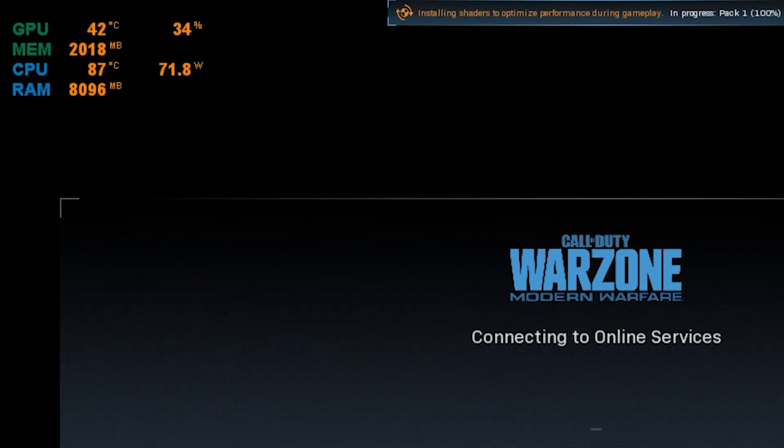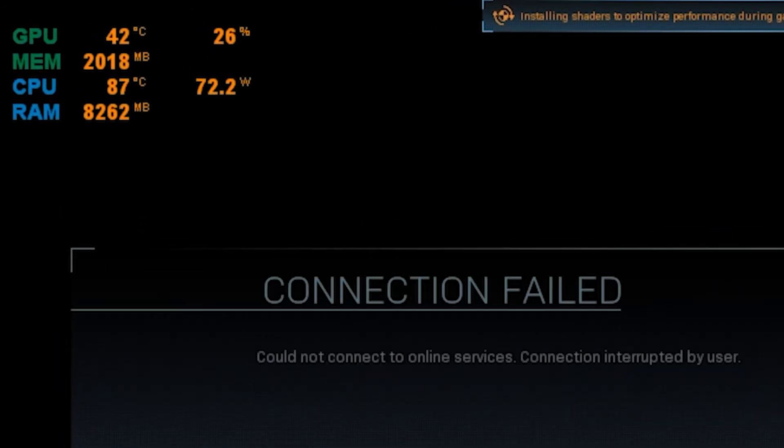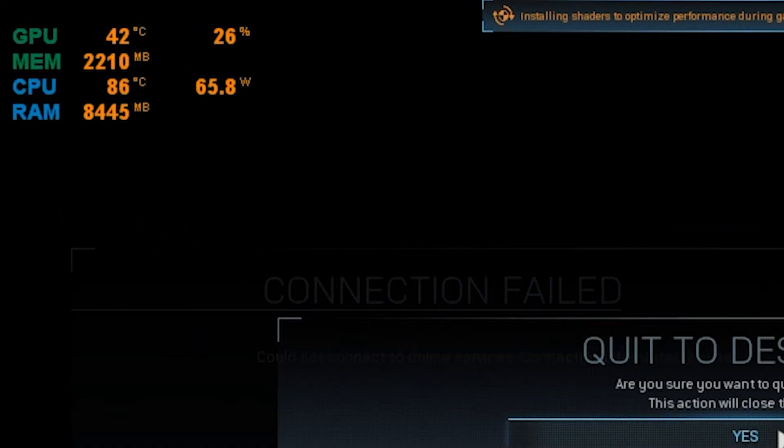I didn't just want to test my CPU at idle — I also wanted to test it during a high-performance game. So I checked my temperatures while running Warzone and found that even in loading screens I was pumping out high 80s for my CPU temperature, which should not be happening just in menu screens. So I knew I had to fix something and I checked those first recommendations to see if there was anything immediate I needed to address.